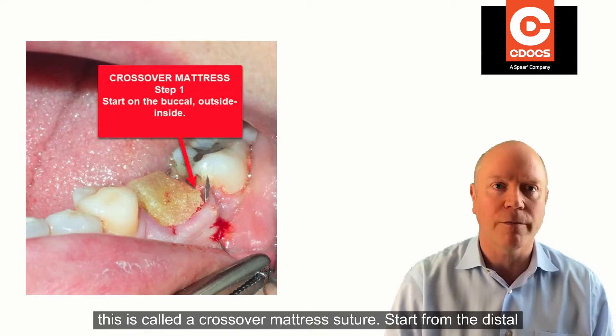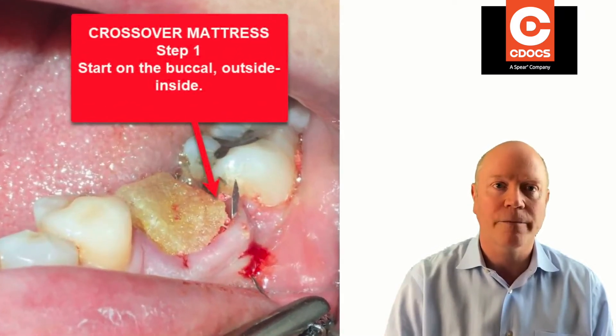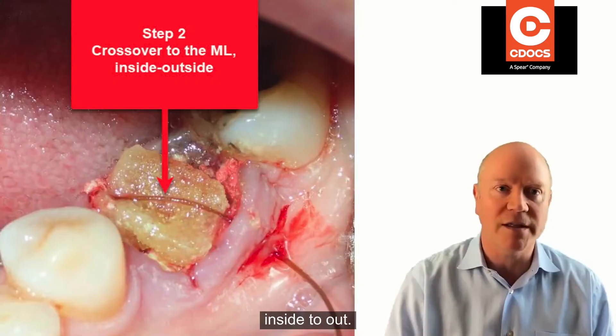To start the suture, this is called a crossover mattress suture. Start from the distal buccal — you go outside to in. Then you can see where that needle has come through; you bring it over and cross it over to the mesial buccal, and you go inside to out.